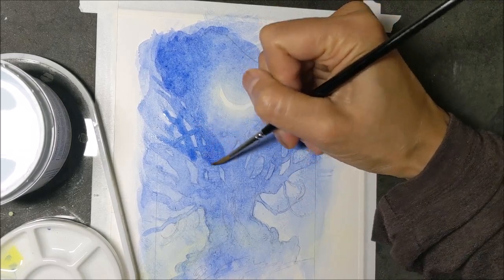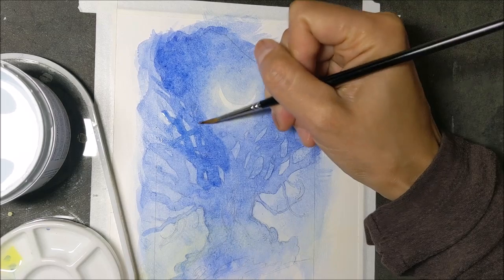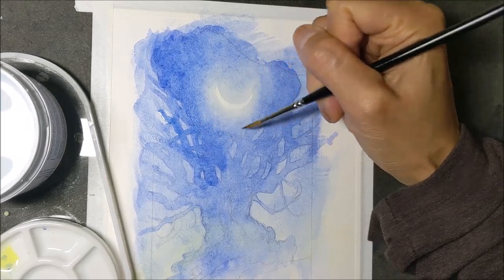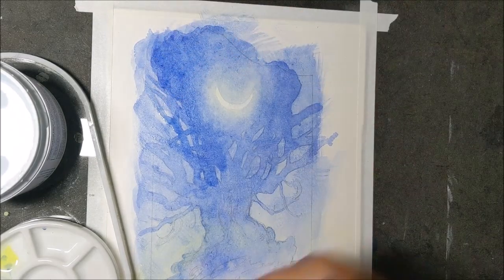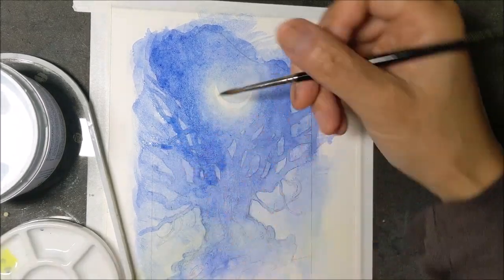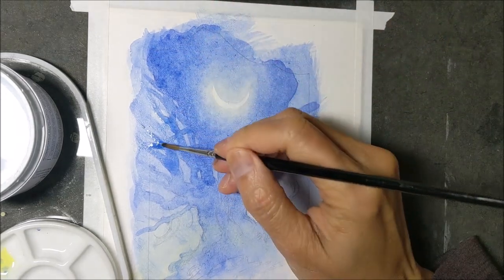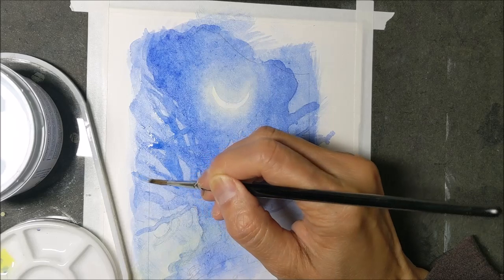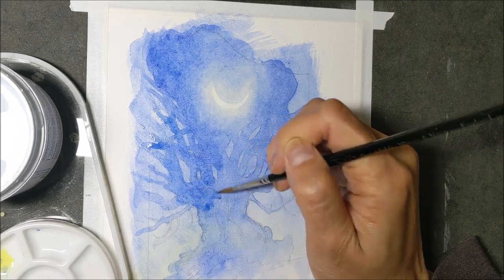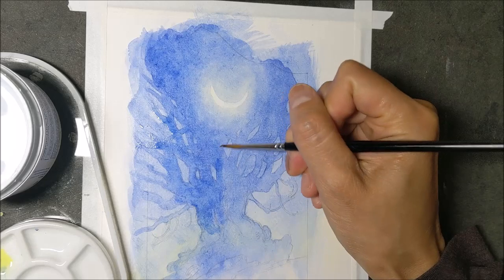Now the downside of doing either the fixative or the watercolor ground between layers is kind of the inverse of the positive side. I'm doing it because I don't want my blue to lift so I can get my colors very intense and dark, but on the other hand, because I cannot lift any longer, I'm not able to make use of certain lifting techniques — like blurring the edges of the moon more into the surroundings, which would be very easy to do had I not sealed everything in with the clear watercolor ground.